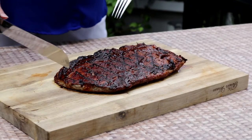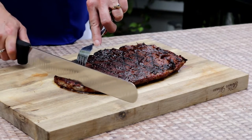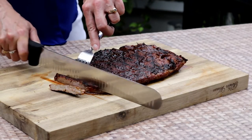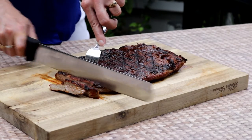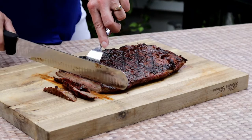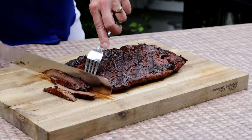We've let our steak rest for 15 minutes. I'm going to cut it across the grain — you always want to cut flank steak across the grain because it makes it more tender — and I'm slicing it as thin as I can. Looks really juicy and delicious.